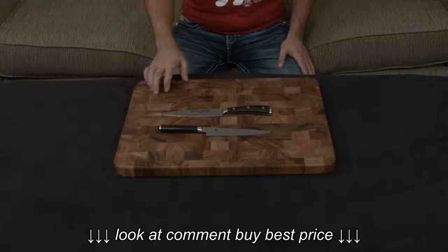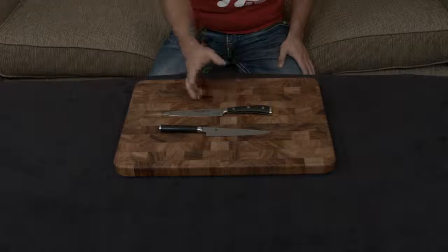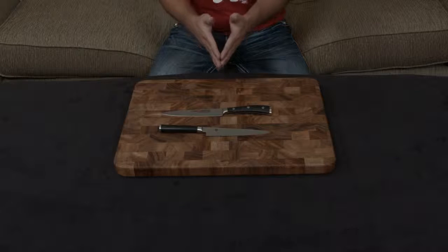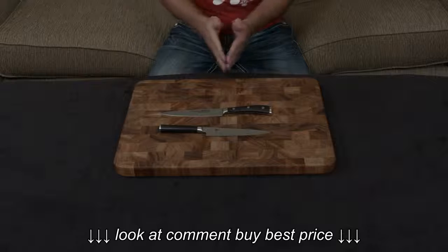Off the bat, similarities — these are both handmade knives. The Shun is made in Japan, the Wusthof in Germany. They're both forged knives, and they both have very similar cutting angles. The Shun is an extremely sharp 16 degrees, and the Wusthof is an even sharper 14 degrees.